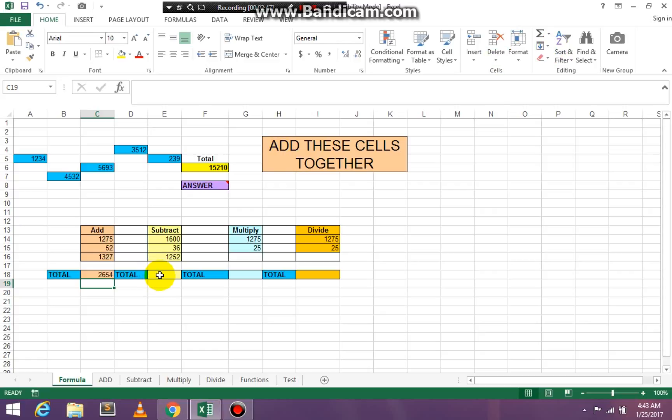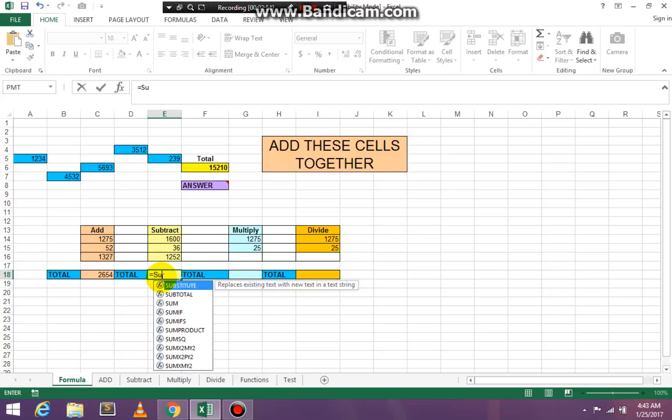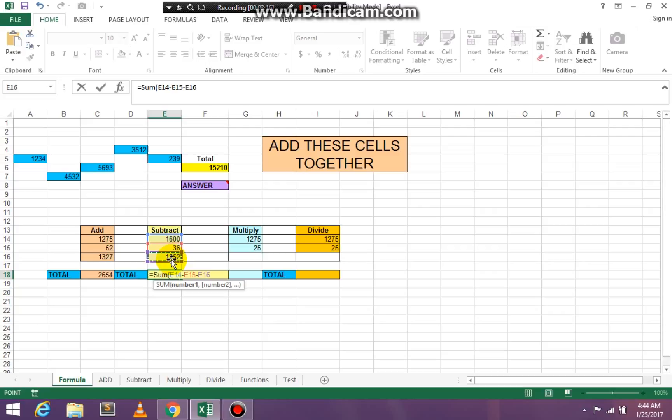Now let's go to cell E18 — we're going to subtract. So it's equal, SUM, open paren. Click on the highest number, press the minus key on your keyboard, click on the next number, press minus again, click on the next number, and then press Enter to get the result. And you have the correct result.